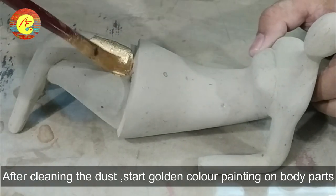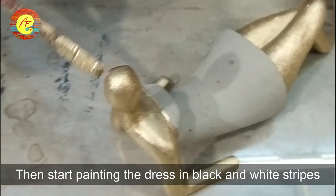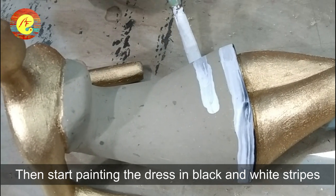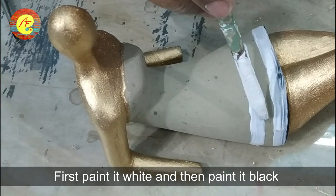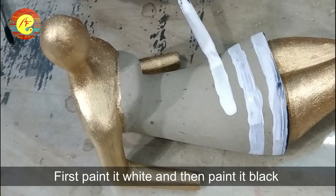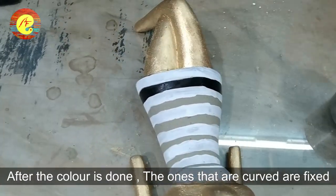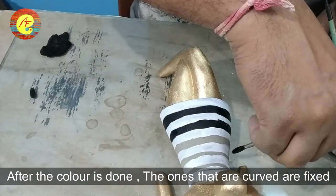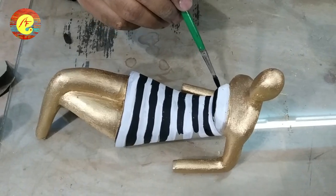After removing the dust, we will color the figure. We will color the body, then color the dress black and white. We will alternate white then black, white then black. After the coloring is complete, the figure is done.